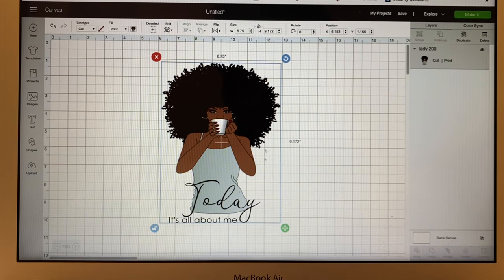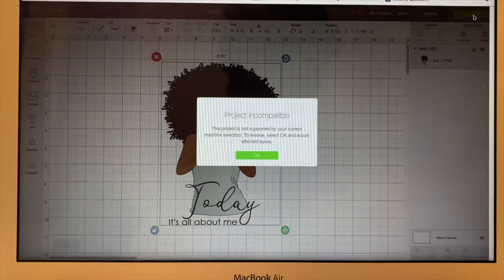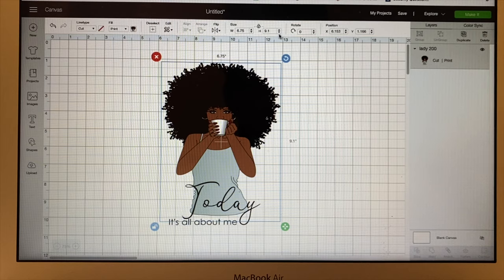I'm going to show you what happens if we try to make it a little bit bigger. If I go up here and click on the height and go up one, look at this — Cricut gave us a little flag that says we cannot print. If I go to make this, it'll say this project is not supported by the current machine's selection. To resolve this, you must adjust the effective layers. So let me go back down to 9.1 — and now I'm able to cut and print.